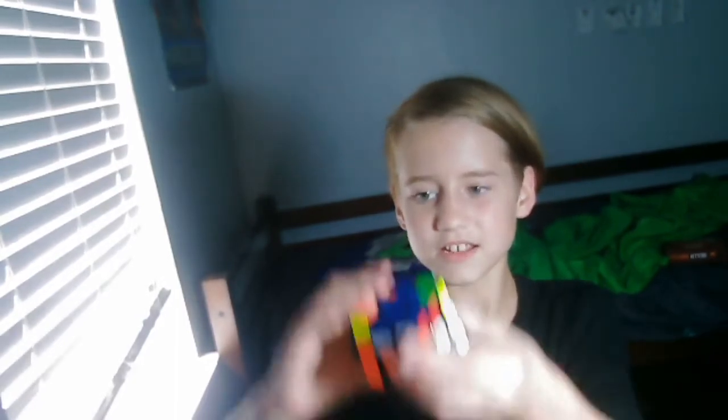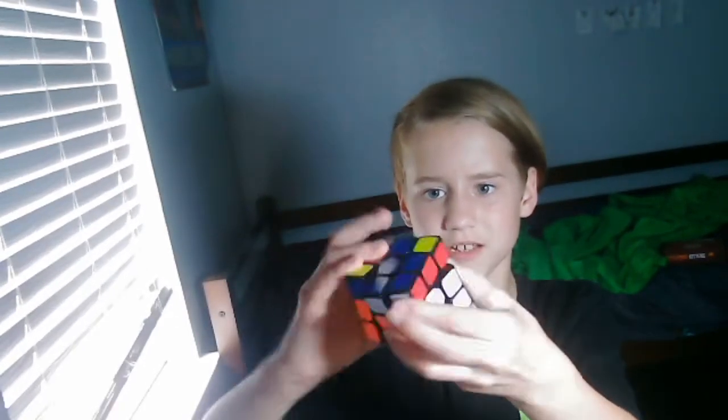That video that I made with the Rubik's Cube — I have a Rubik's Cube right here. I did the tricks, I solved it. But this is a new Rubik's Cube because it goes much faster. Like, it turns really fast.